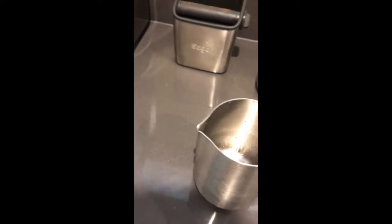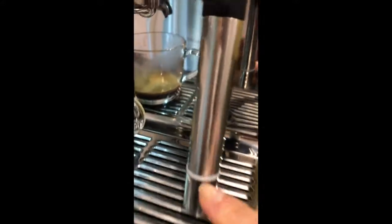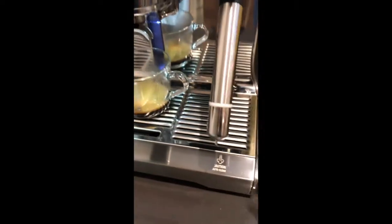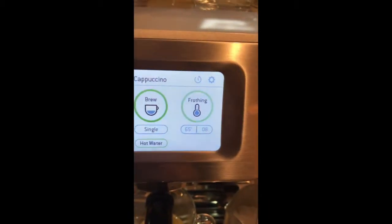So then the milk — take the little jug. The idea with the milk is that whatever amount of milk you use, big jug or little jug, you always want the level of the milk to be just above this white line here on the milk wand. Pull that out, put the jug back and then just press milk and it starts frothing.